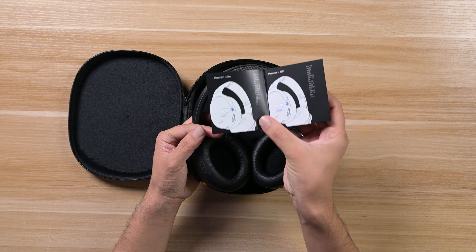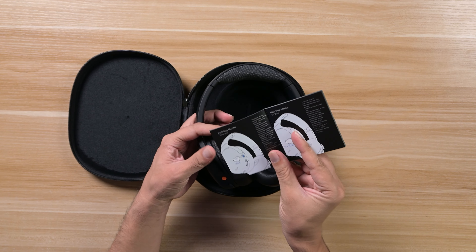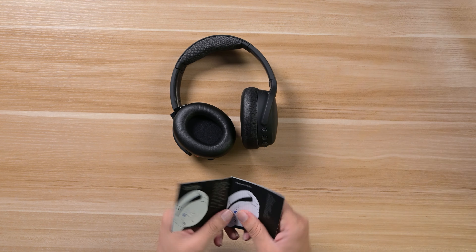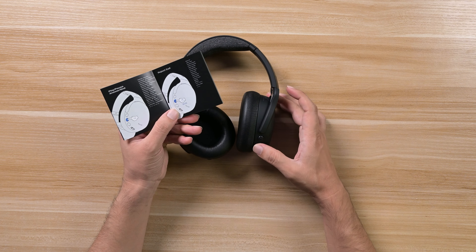First of all, the color scheme and packaging quality look very good. On the back it says 50 hours of battery, rapid charge, patent Crusher bass technology — that's why it's called the Crusher ANC2. It also features hybrid active noise cancellation, three voice plus upgradeability, personalized audio tuning, and there's a QR code you can scan to watch the promotional video.